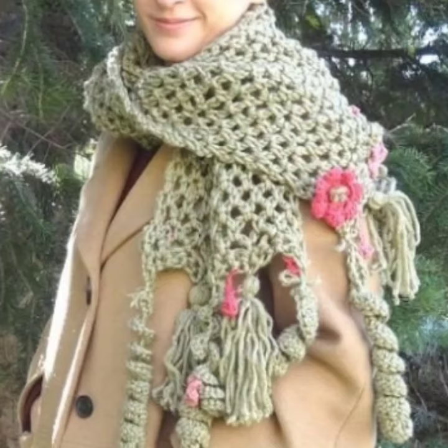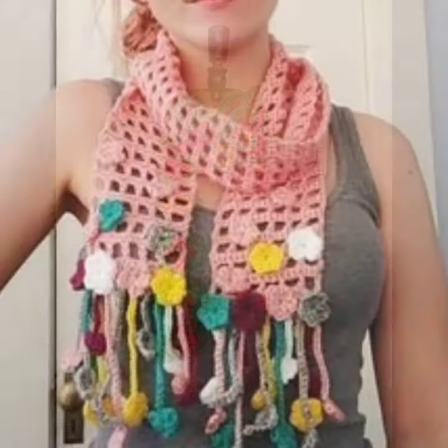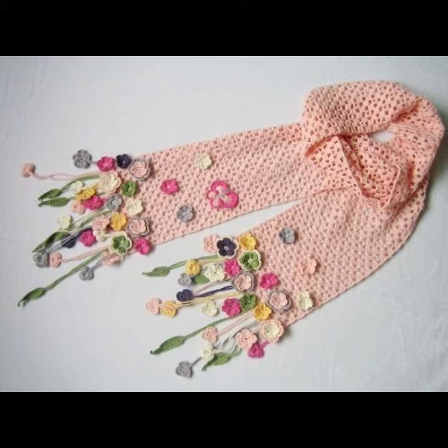I always try to bring useful videos and useful content for you, so don't forget to like and share my videos with your friends and relatives, and leave your feedback in the comment section about the collection. Dear friends, goodbye till the next video — see you soon with a new collection.